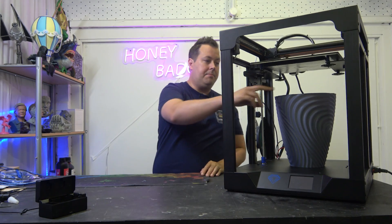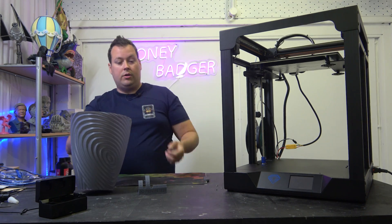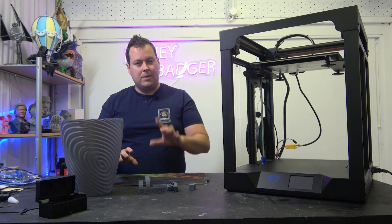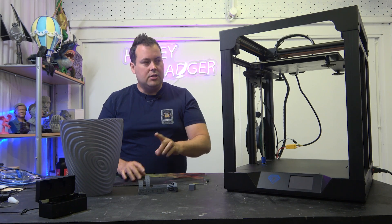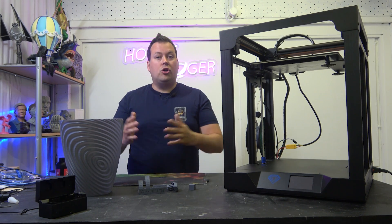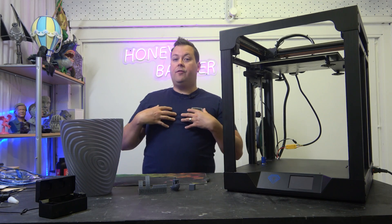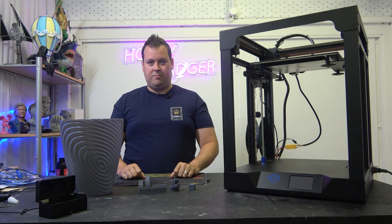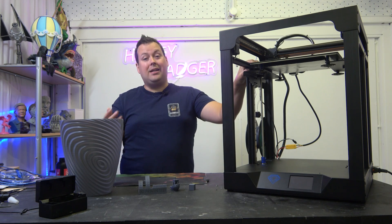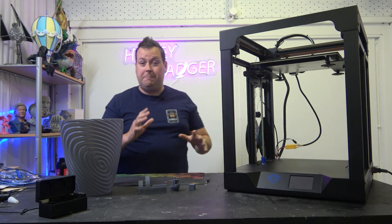We'll take a look at some prints in a minute — we did a nice big vase, our all-in-one 3D print test, our Benchy, and our calibration cube, and the results are pretty good. Out of the box, this machine prints. It works. It's not going to set anybody's world on fire or set any national speed records. One main issue is that I've been very spoiled by AC heated beds. This is a normal heated bed and as a result it does take a couple of minutes to heat up, which is honestly very annoying because everything else about this machine works pretty well.